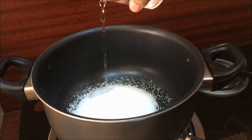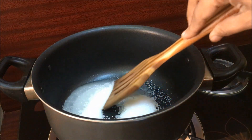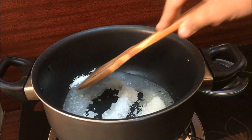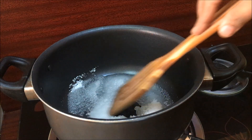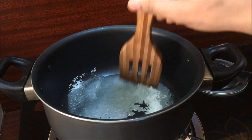Pour around 2 tbsp. I will add sugar to it. Let the pan cook for 10 minutes. We will add some golden color, then a dark brown color.